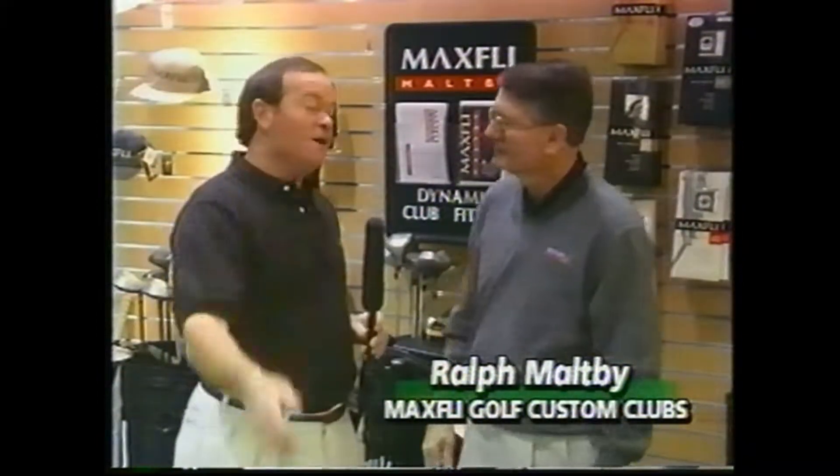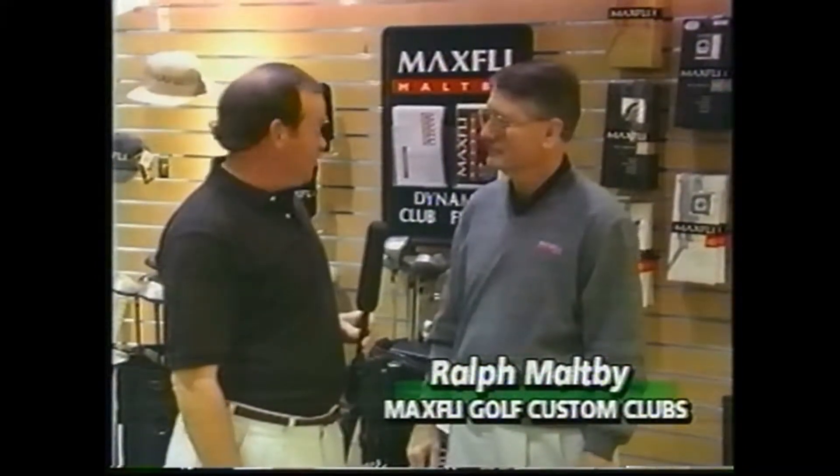Ralph Moppy, as I live and breathe. I've been waiting for you to come in. Now this isn't Roger Moppy — we're not selling Michelob — this is Ralph Moppy. If you don't know who Ralph is, he's the guru of club fitting and club design. It's a pleasure to have you on the show. Well, thank you very much, I enjoyed it.